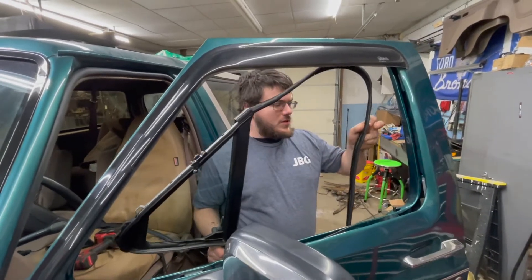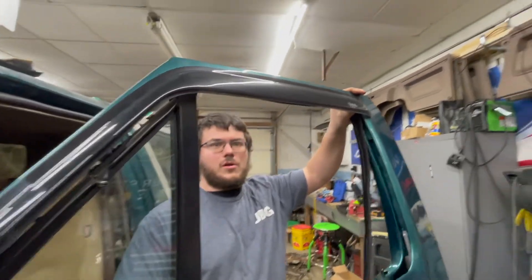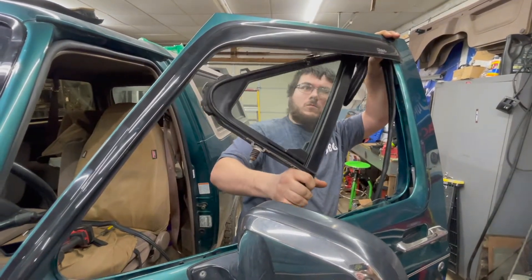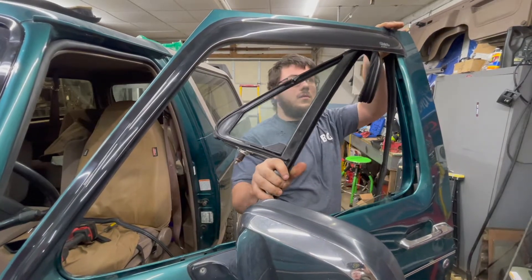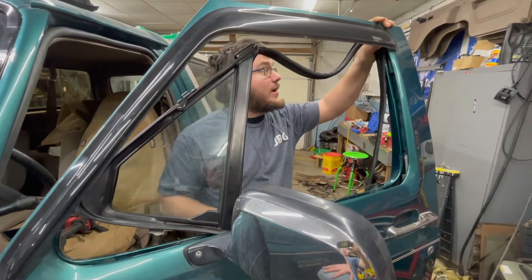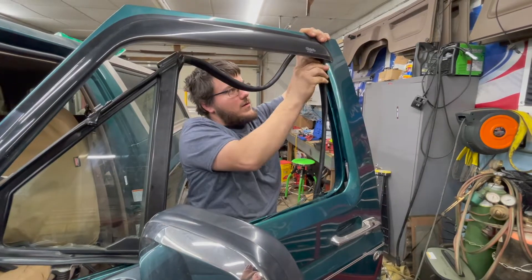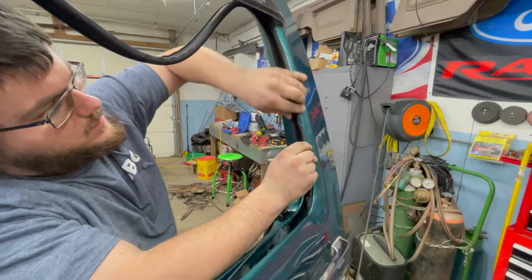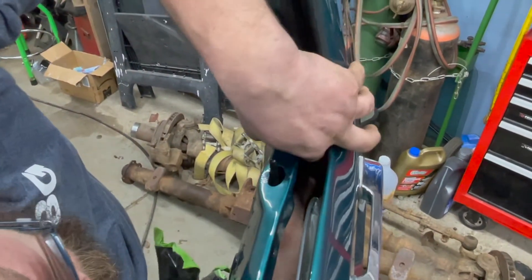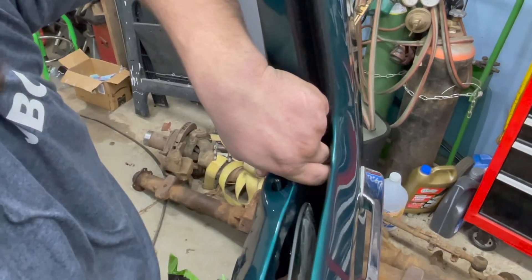To figure out how much of the seal needs to go down into the door, I'm going to roughly line it up so I know right about where it should be. I'm going to set the window channel into the door frame just so it's not hanging around, place it in, and work my way down — continuing all the way down. You should have a small amount of the seal overhanging the channel at the very bottom.